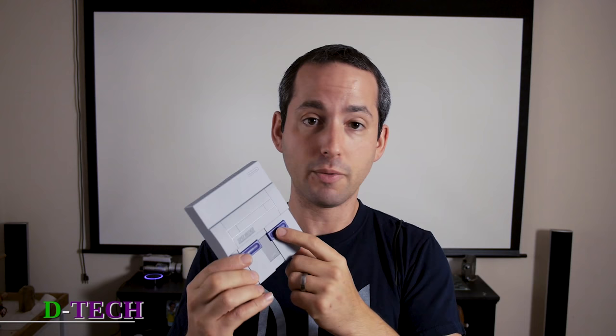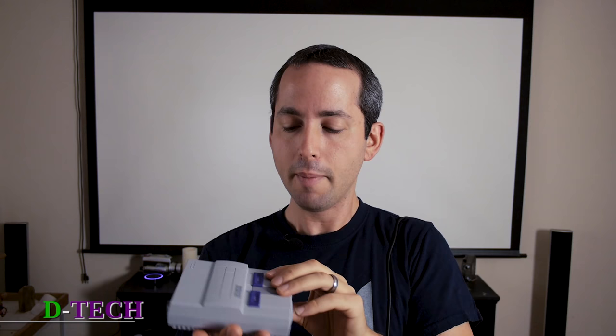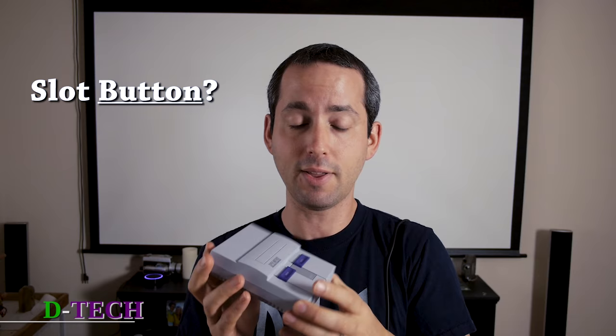You've got the power button, works the same as usual, and a reset button. This actually doubles as kind of the home button, because on the controller — which is quite the same as the original — there's no way to go back to the home screen to select a new game. You've got a fake eject button and a fake slot button which are there just for aesthetics, because you cannot plug anything else into this.